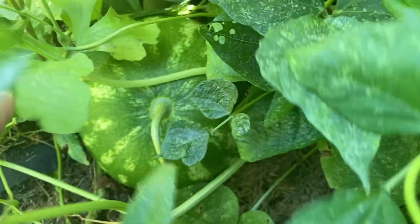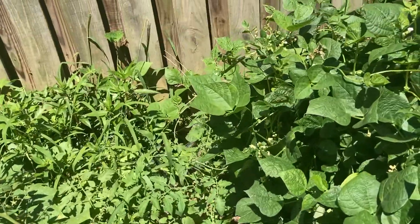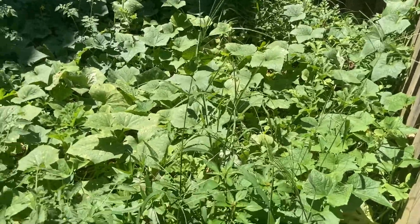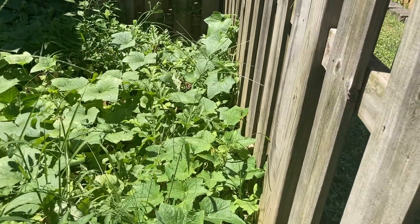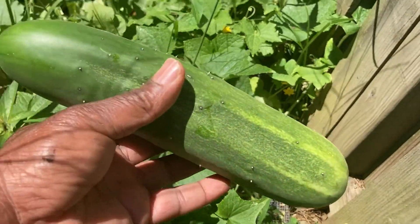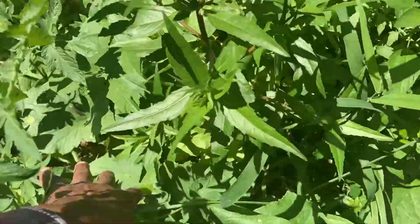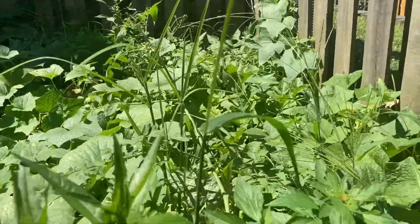There's a watermelon right there. I don't think it's near ready yet. Big old cucumber — look at that bad boy. Huge. And all these are pickling cucumbers, by the way. Supposedly pickling, but actually they're good, you know, even at this size. When you get them that big, there's another one right here.